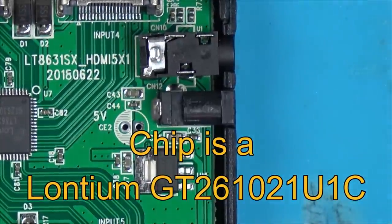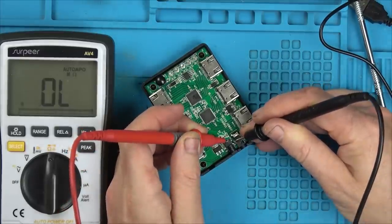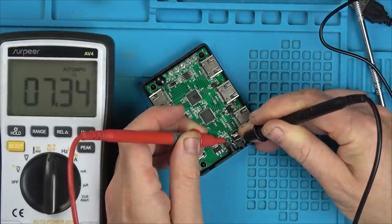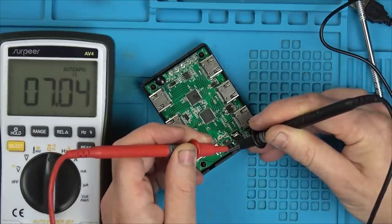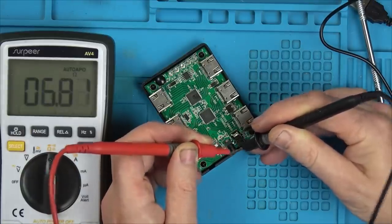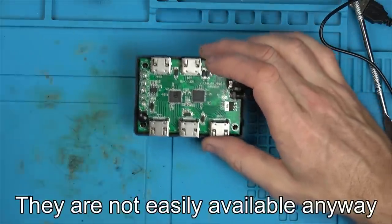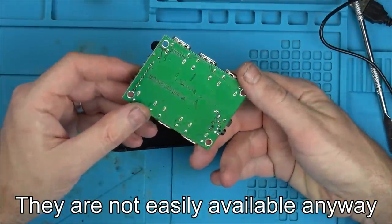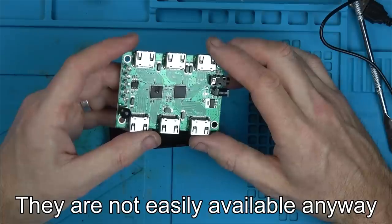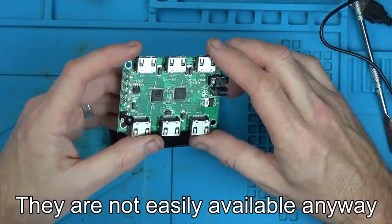We can test from here — if we go between these two points on the multimeter: a seven ohm short. And the lead shows the same: a near-enough seven ohm short. So there's a full short there. That can't be fixed — I'm not even going to attempt it. The price of the chip would probably be the price of the item itself. Maybe it just overheated and blew, or another component caused it, but that is definitely a catastrophic failure.